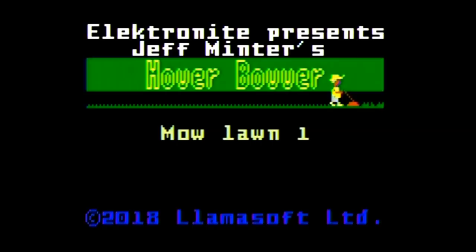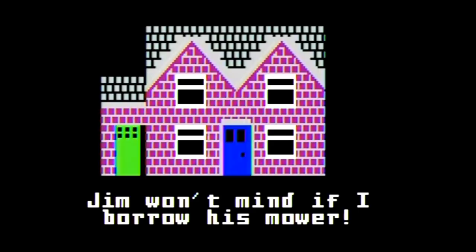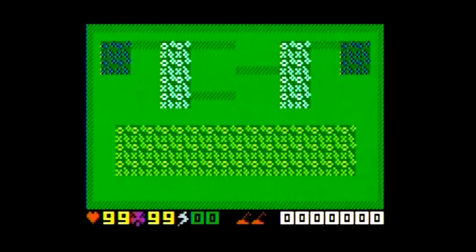Hover Bubber is based on the Jeff Minter computer game of the same name, which originally came out in the early 80s. The manual opens with: 'The law needs mowing and the wife is making your life miserable. What's a skint Englishman supposed to do when he doesn't have a working mower or two pence to rub together? Borrow one — Jim won't mind if I borrow his mower,' you think to yourself. Who knew how angry the poor chap would get?